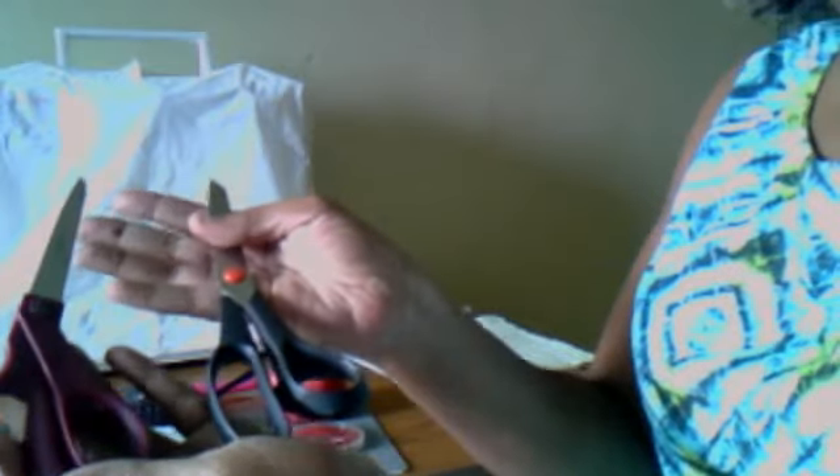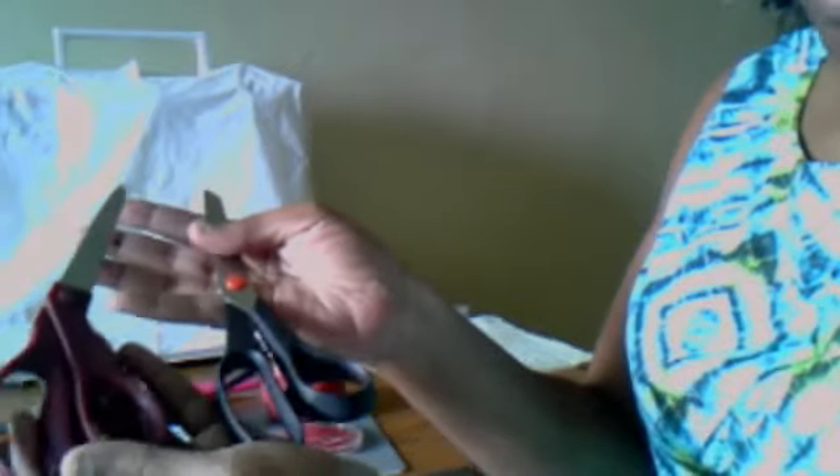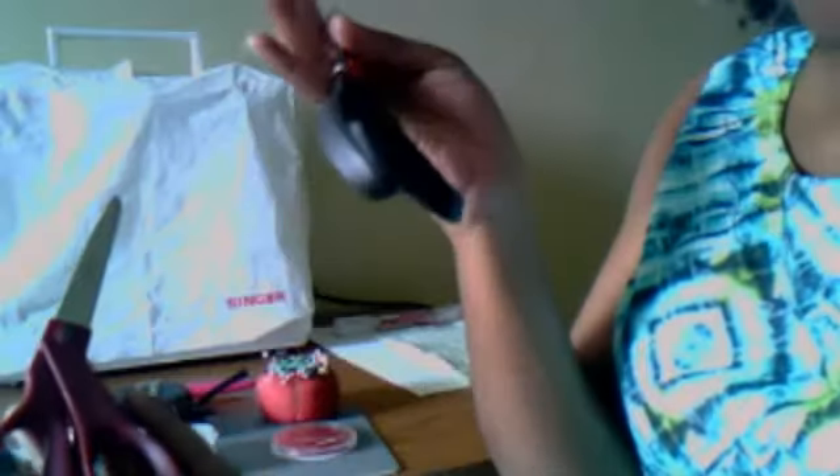First of all, you'll see I selected two pairs of shears. The reason for this is you'll use one pair for paper — trimming your pattern or any other paper, cardstock, or anything you're making your own patterns out of. The other one you'll use to cut your fabric. This is important because using scissors for paper makes them dull very fast, and if you then use them to cut fabric, the fabric will likely chew or come out uneven.